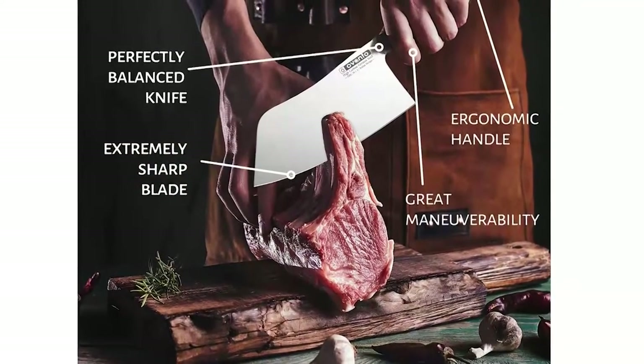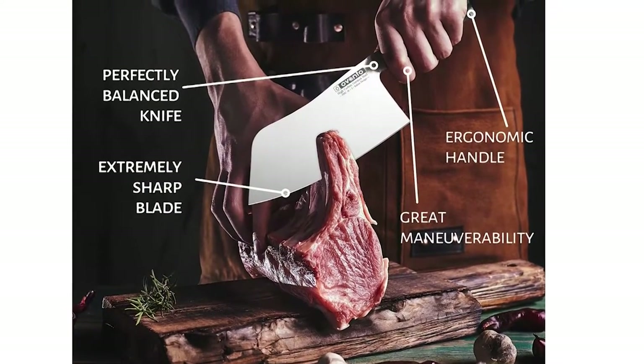Crafted from high-carbon German steel, with a honed edge and thicker HRC 56 blade.